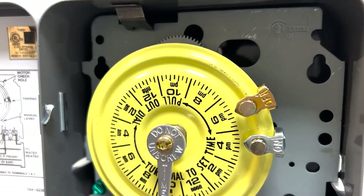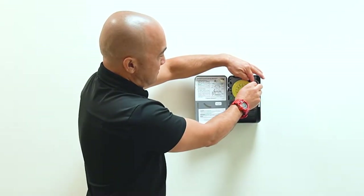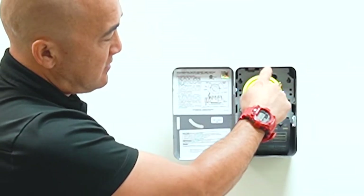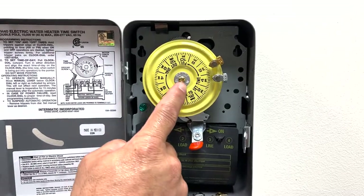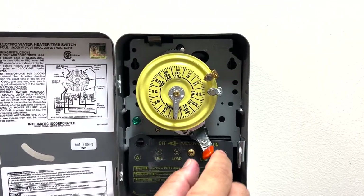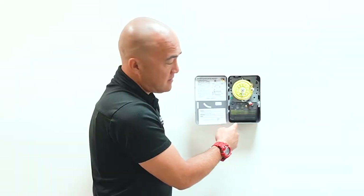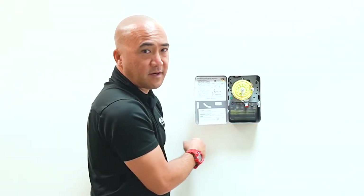You also need to make sure that you tighten up these pins, making sure they don't move. As the time goes by, the wheel will turn — the clock dial. And once 4 o'clock hits our time pointer, the water heater will turn on — you'll hear that noise. And then when the gold pin, which is the 6 o'clock hour, hits the time pointer again, you'll hear your water heater timer turn off.